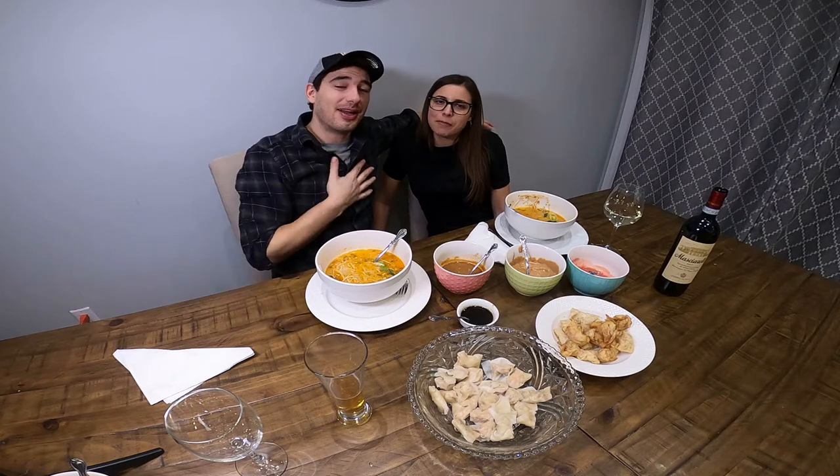Don't forget to like and subscribe. I'm the how-to king. This is my how-to queen. We'll see you guys next time. Peace. À la prochaine, tout le monde. On se voit plus tard.